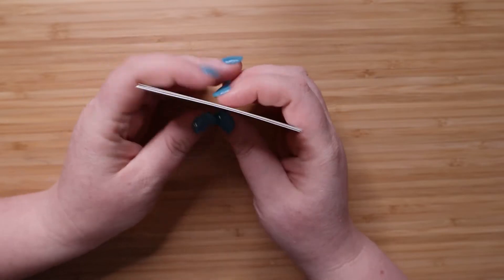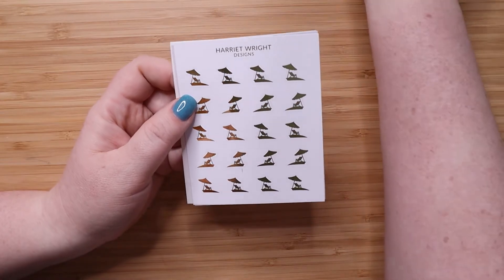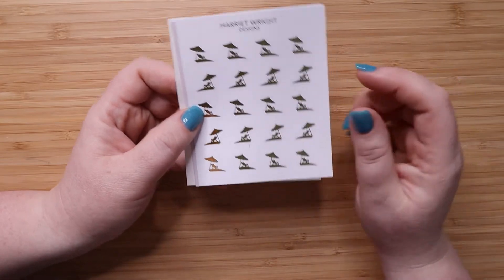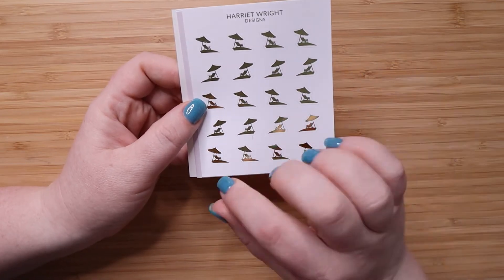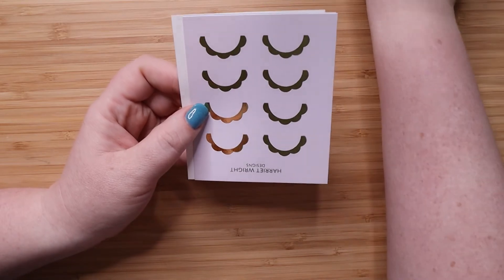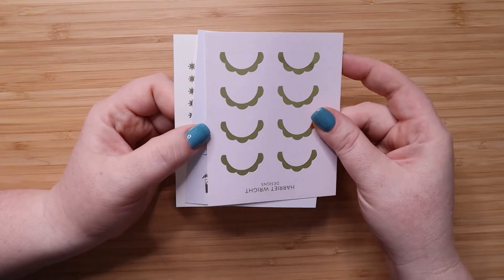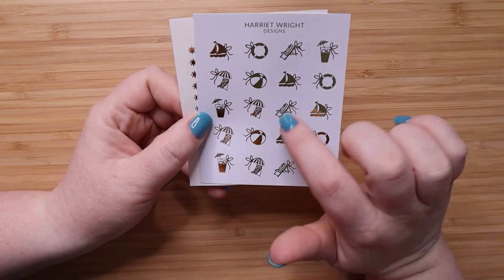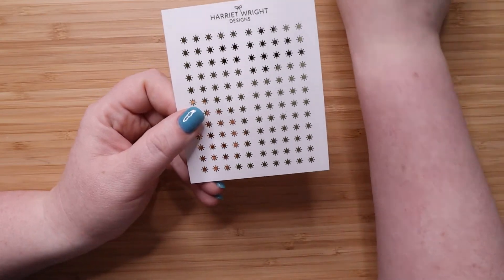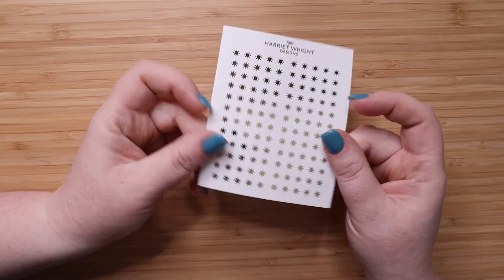That is everything for the base of the kit, and then I get the foil add-on. This month we have a beach script sticker, and then these little chaise lounges with an umbrella above — she has them going two ways so you can pick which direction you want, which I really like. Then you have these little scalloped boxes, which I think are super functional, some seaside little bow icons, and then these little sun overlay headers, which are really cute. That's everything for the March kit.